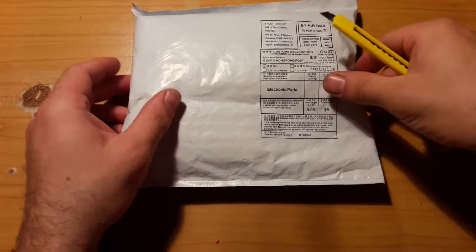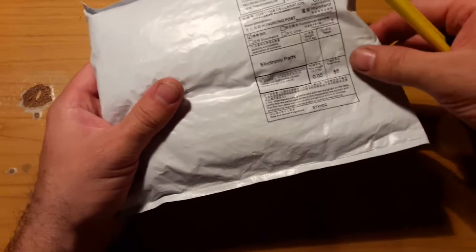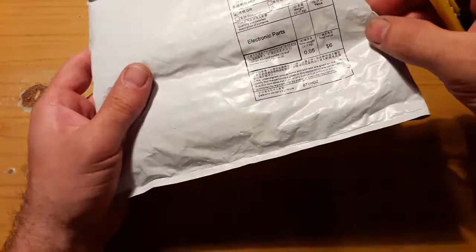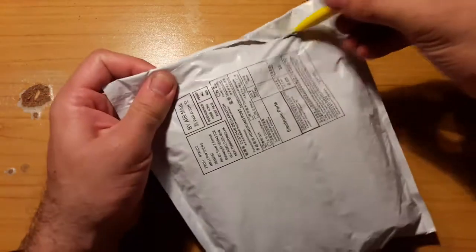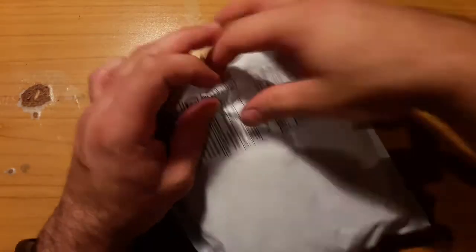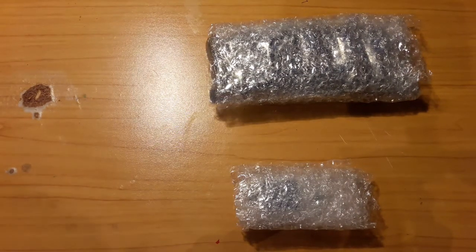Let's see what did Mr. Mailman bring. So there are electronic parts with a total value of $6 whatever, and I'm not exactly sure. I know I ordered some stuff, but I'm not sure what is inside. I don't think it is the whole package or just part of some things. So let's see.